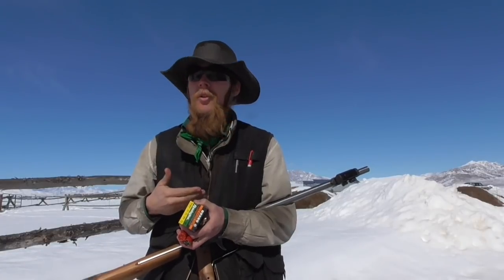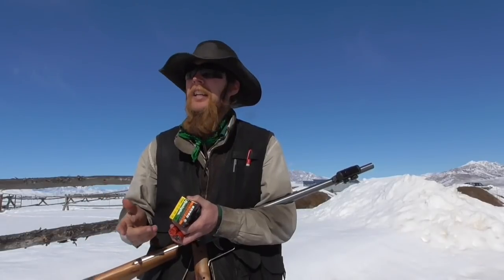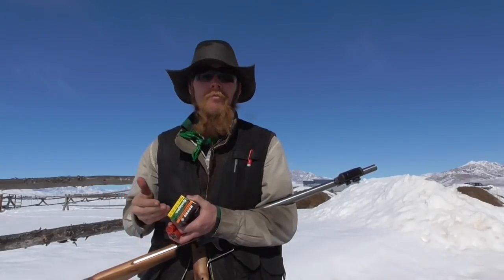Without further ado, I'm going to put some rounds downrange first, just at a paper target to see how they're grouping and what kind of accuracy we're getting. And then if we're getting acceptable accuracy, maybe we'll try shooting some frozen milk jugs or something with these slugs.